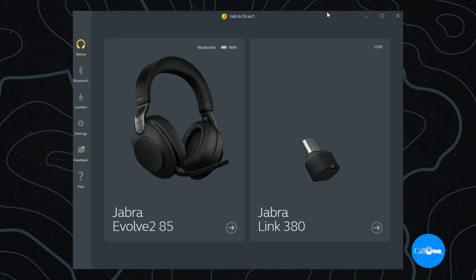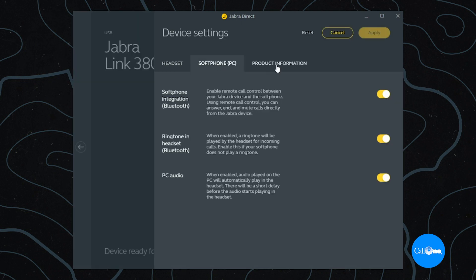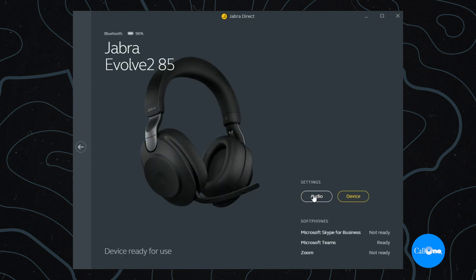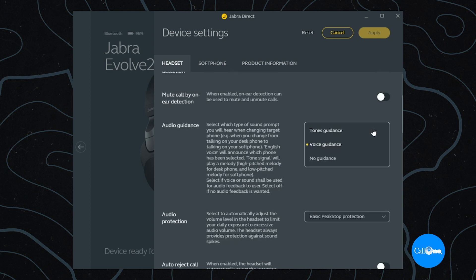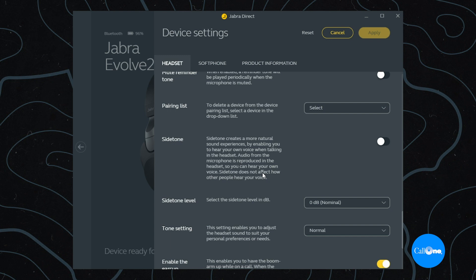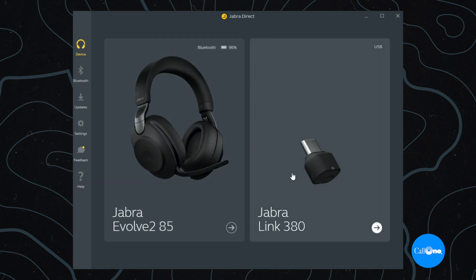Before we get to the mic test, I just want to poke around and show you this new user interface. Here you have the Jabra Link 380, the soft phone settings, and the product information. For the headset, you have the ability to answer a call by rotating the boom, side tone, audio guidance, and voice guidance. Side tone is a question I get regularly on our channel — the Evolve 285 lets you adjust it. You simply activate it, adjust the level, and click apply. I'm not a fan of side tone, so I don't have it on.